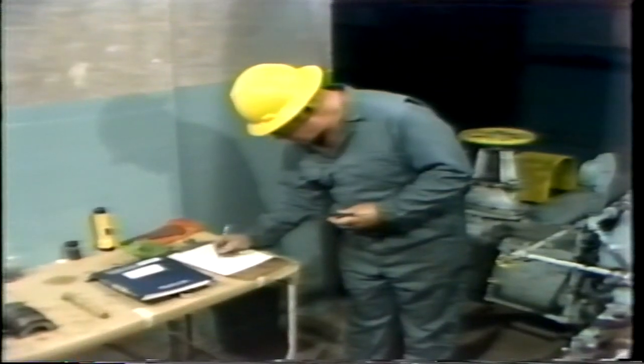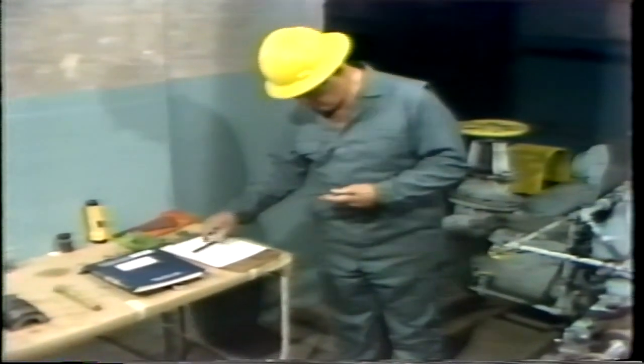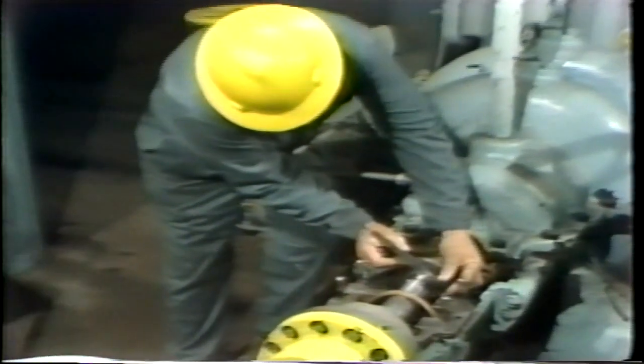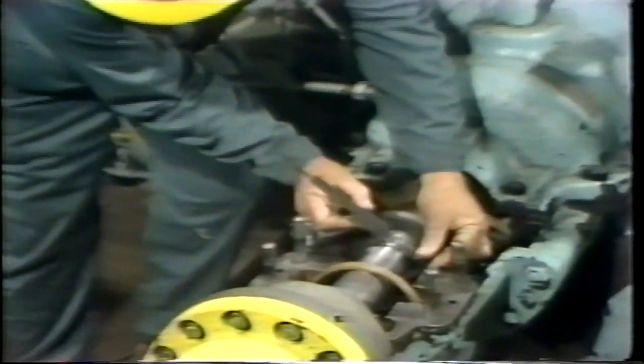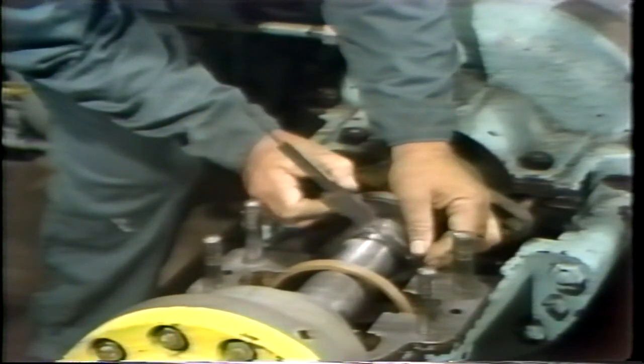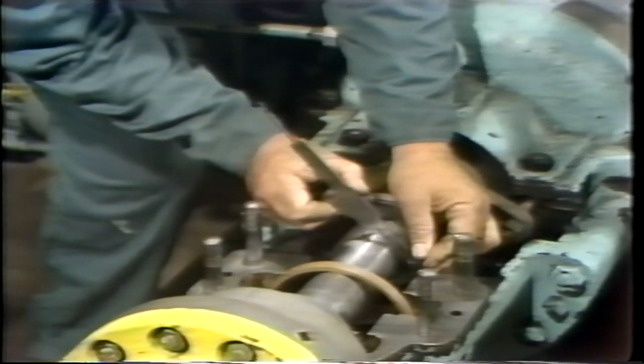So he's down there now, measuring the diameter of the shaft. Let's join him. To measure the journal diameter, he makes use of a vernier caliper. In other cases, it may be just as convenient or more convenient to use an outside micrometer. But in this case, a micrometer wouldn't fit into the location required, so a vernier caliper is being used.